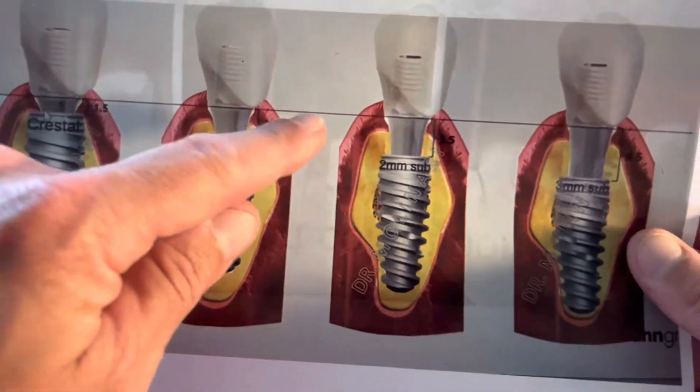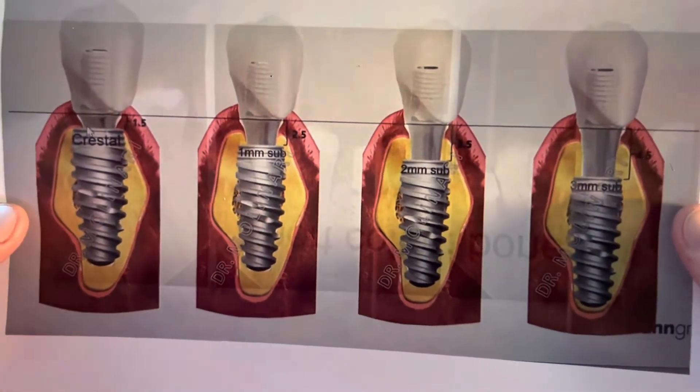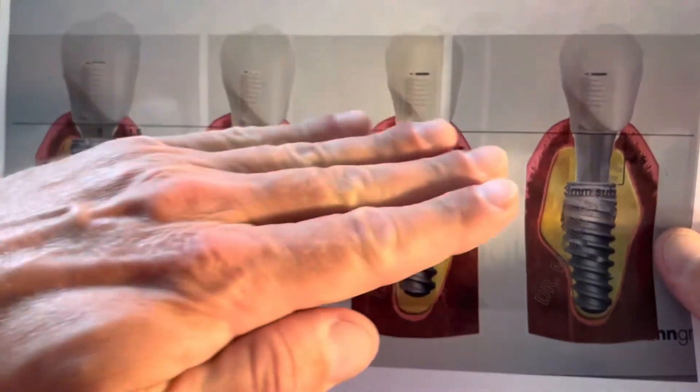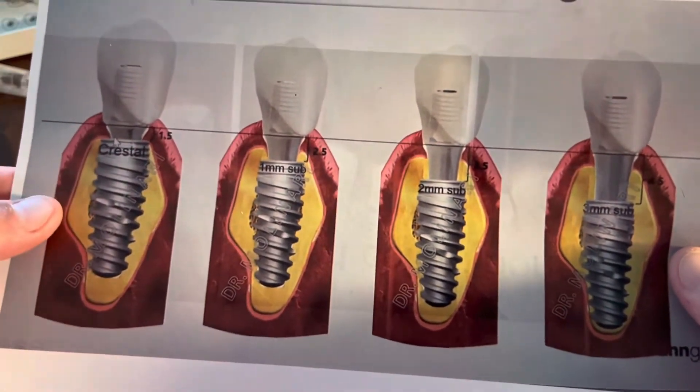We notice that we've got three completely different margins or heights on the abutment, but everything from that margin line up looks exactly the same for the restoration. Very important.